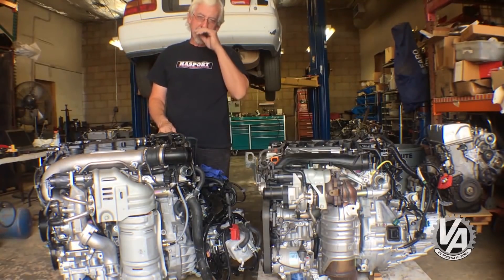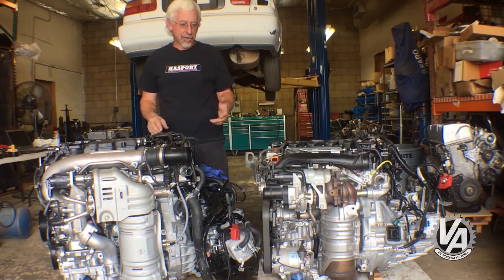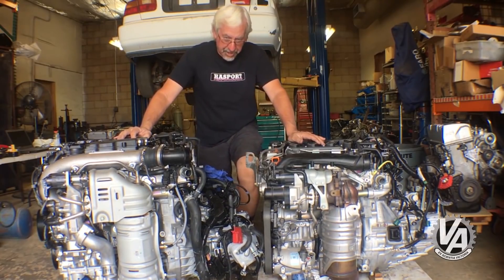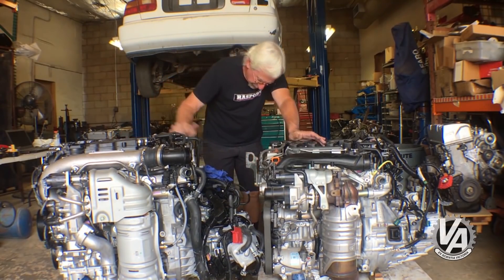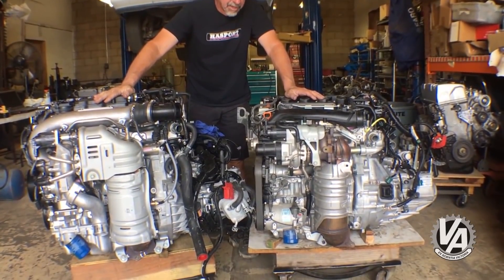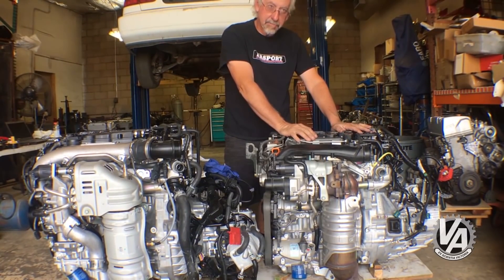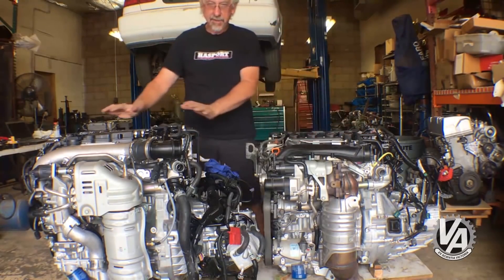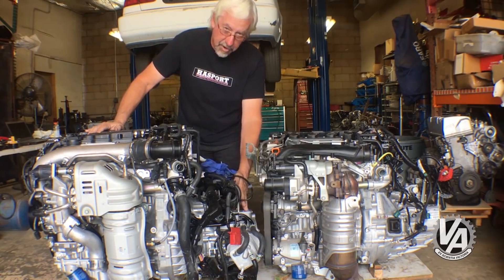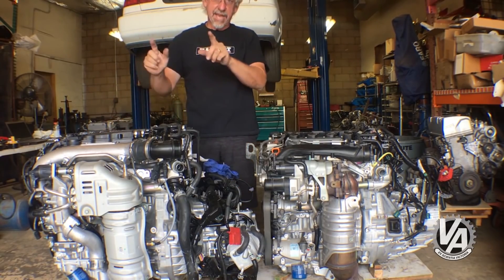We want to make mounts that allow people to bolt the motor straight into the car, but unfortunately it's going to hang kind of low. Some people are going to want the engine to clear underneath the hood for a stealth setup, so we'll have to explore how that works out. Looking at these engines side by side, the platforms are pretty much equal but the K20 is a much bigger, taller, and overall longer motor. This motor fits nicely between the frame rails of a Honda Insight, whereas the K20C does not - it has quite a bit of the transmission hanging under the frame rail.